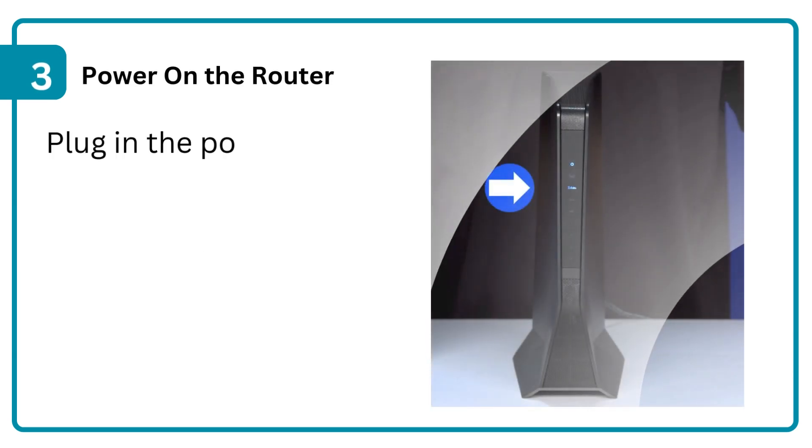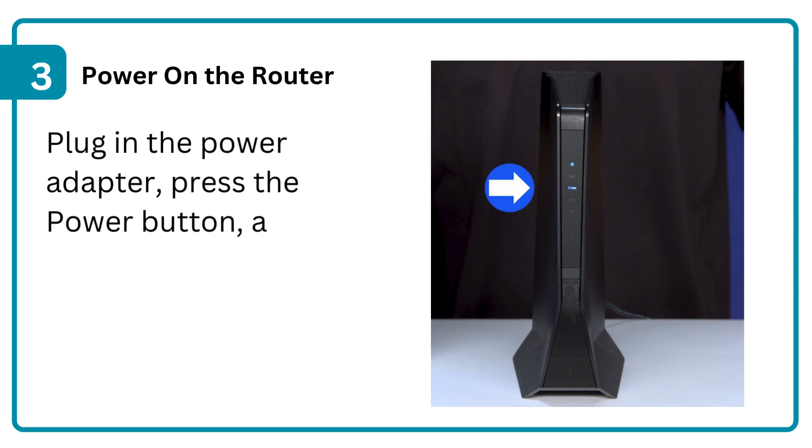Step 3: Power on the router. Plug in the power adapter, press the power button, and wait for the LED lights to stabilize.